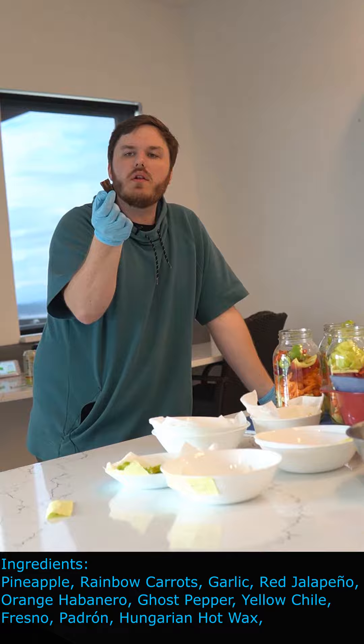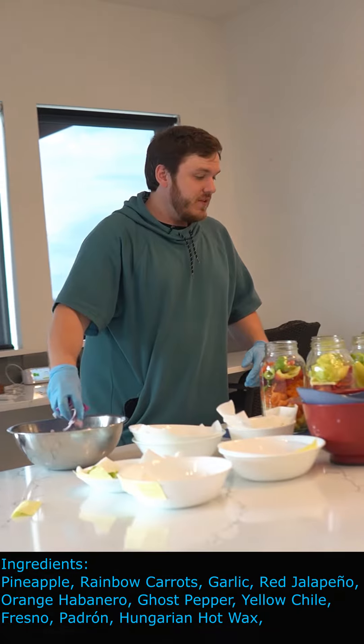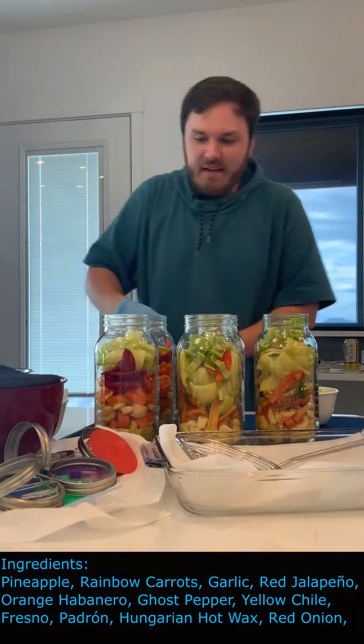This is a ghost pepper that's a little bit of a darker color. I kind of want to keep the colors nice and aesthetic. Oh, that's good. Last thing we're gonna do is top off with some onion, and maybe take some of these ghost peppers out, because that's a mistake.